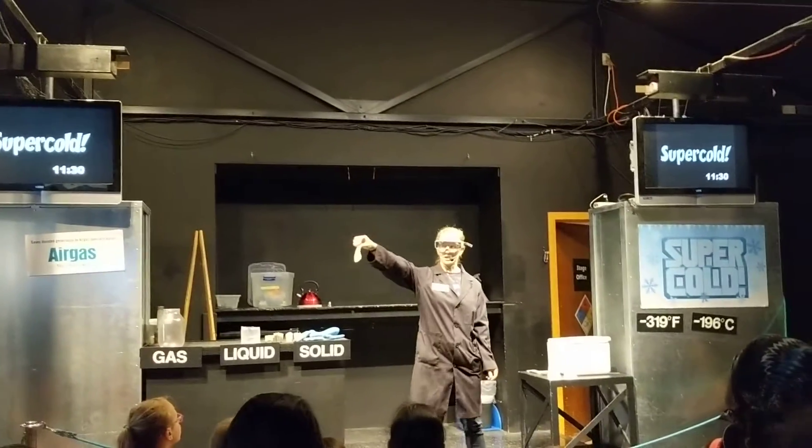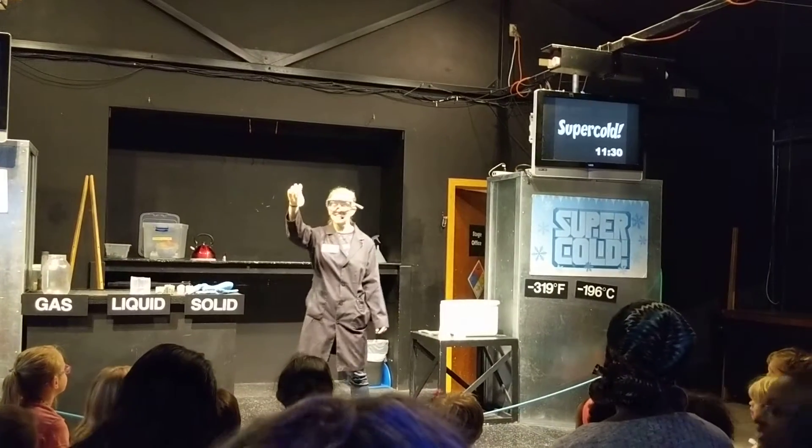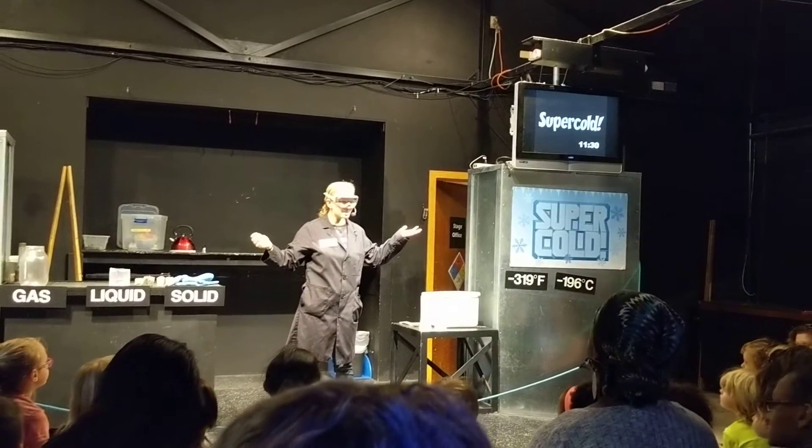Has anyone seen one of these before? Yes, indeed — it is just a balloon, but a balloon is a gas container.